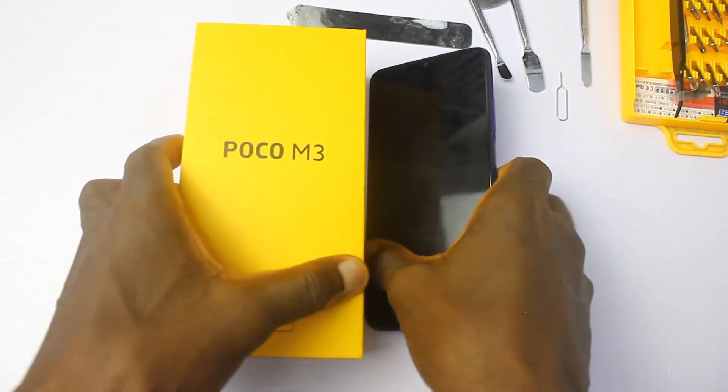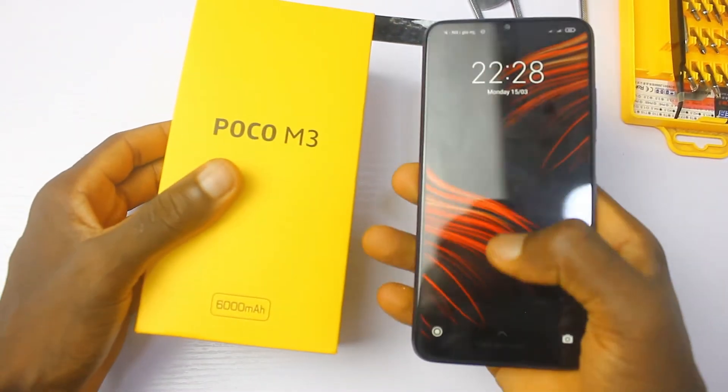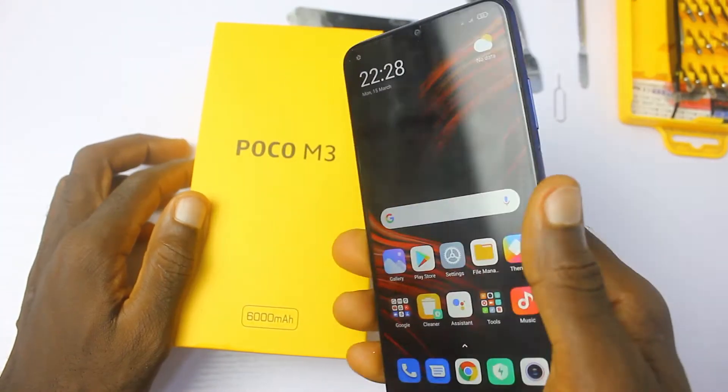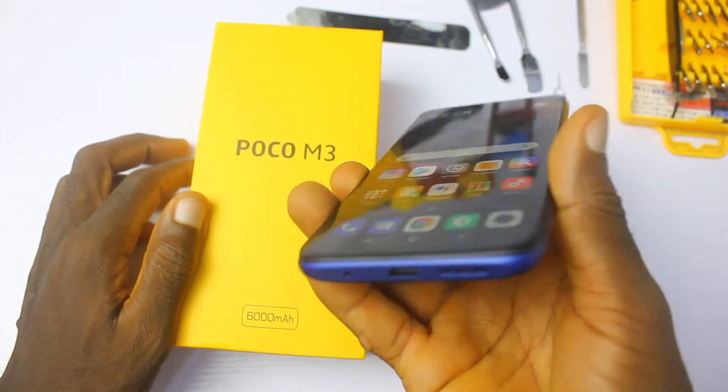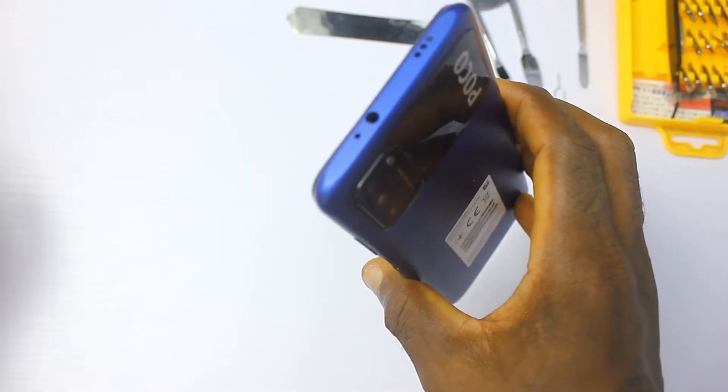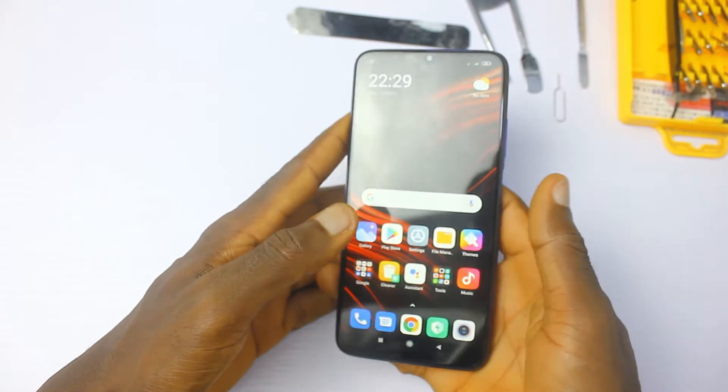Hello guys, it's me the Inside Man from Tecran, and this is a teardown video of the Poco M3. The Poco M3 is the first Poco device to debut in Africa, and it's very interesting that the lineup is gradually making its way to the region.